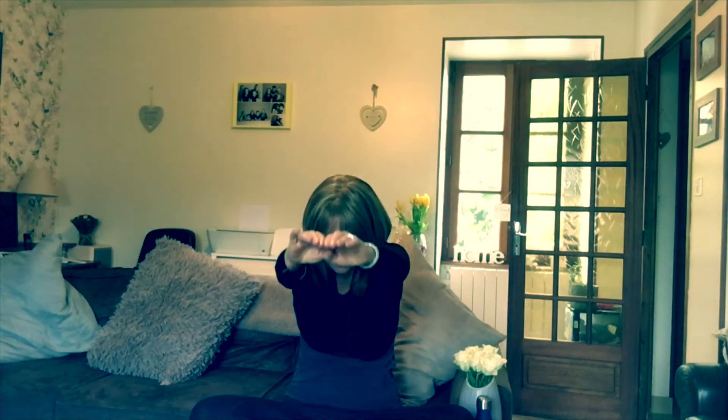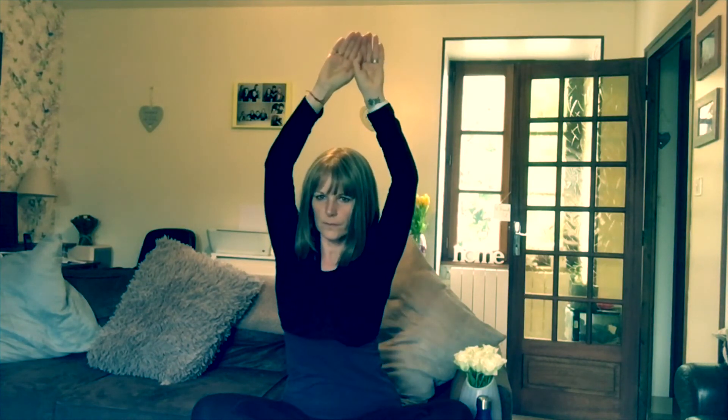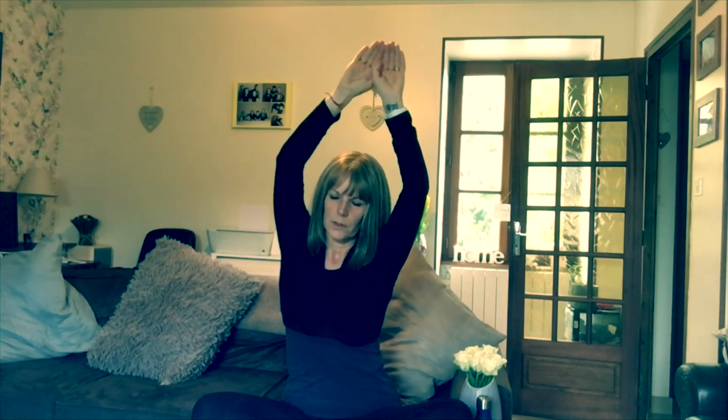And then just wriggle from side to side — have a nice stretch, just wriggle around, moving forward, back a little bit. It's just a nice loosening up, a little jiggle.